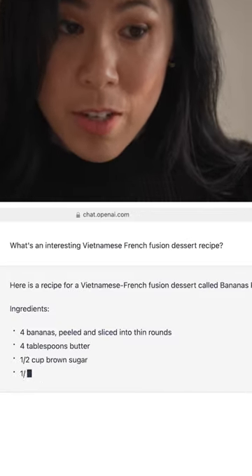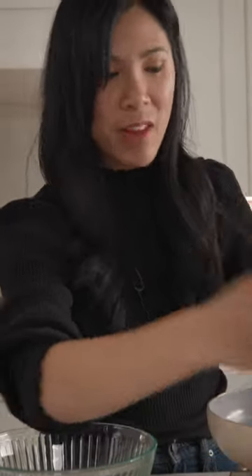Oh my gosh, this sounds really good. So ChatGPT gave me a banana Foster's crepes. My grandma used to make something like this all the time, and she's Vietnamese.